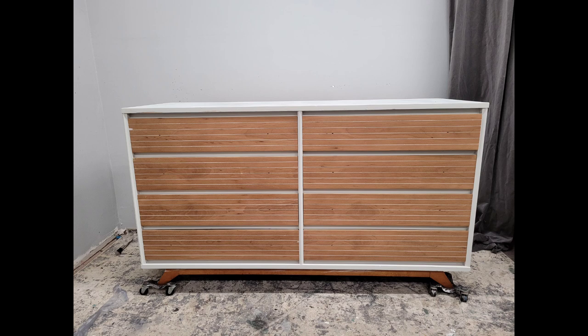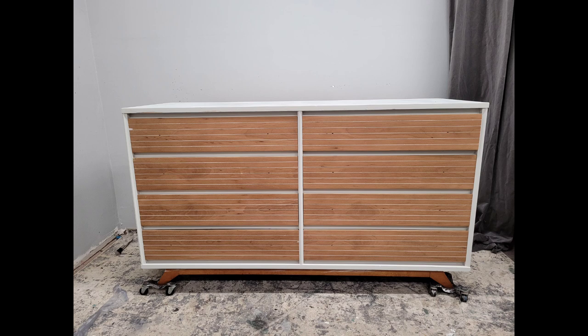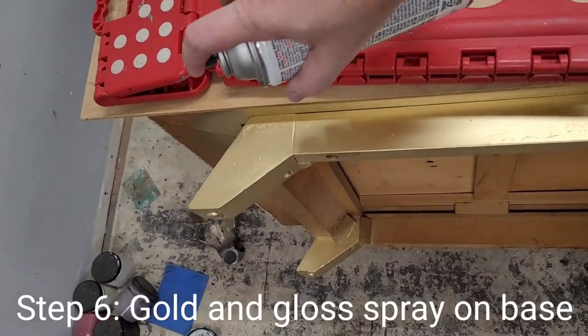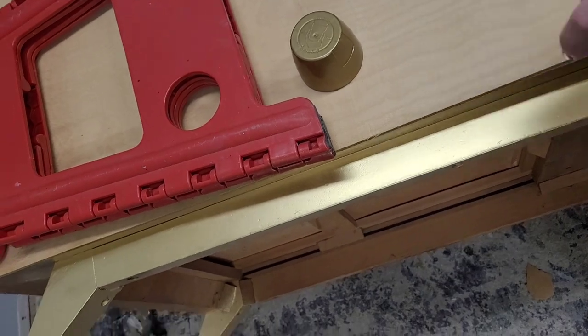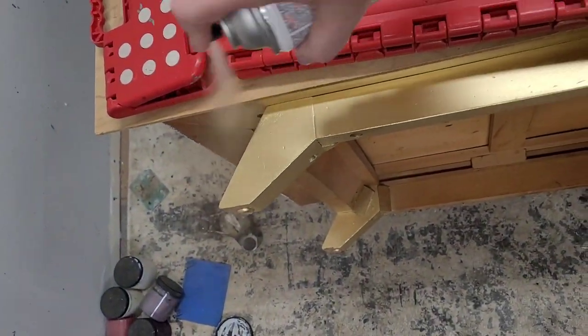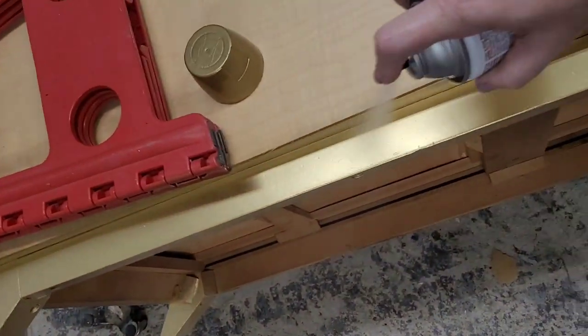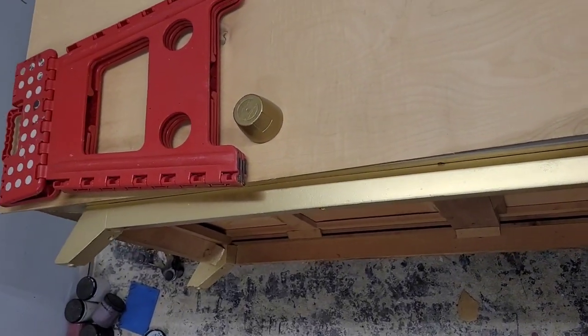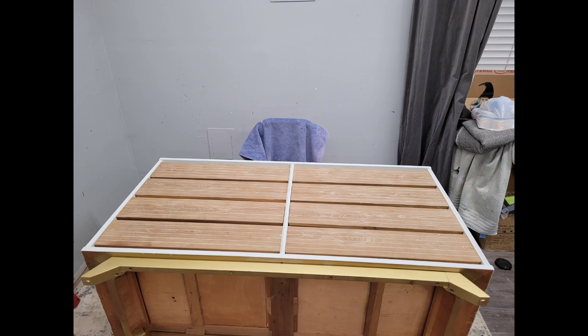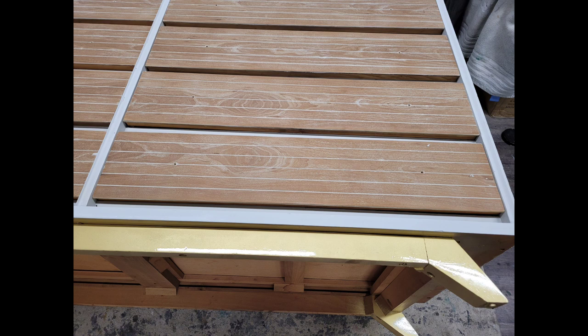Next I flipped my piece onto its back and sprayed the base in a nice rich bright gold spray paint. I sanded it smooth and gave it a few coats of high-quality gold spray paint. Then I came back with a clear gloss. Here's a tip: skip the hardware store and go straight to the automotive store. I used a high-gloss clear automotive spray, and it left the base looking so flawless — it looks like metal.